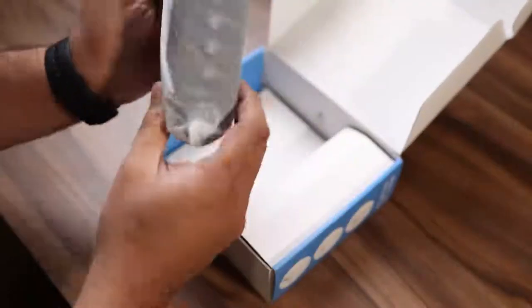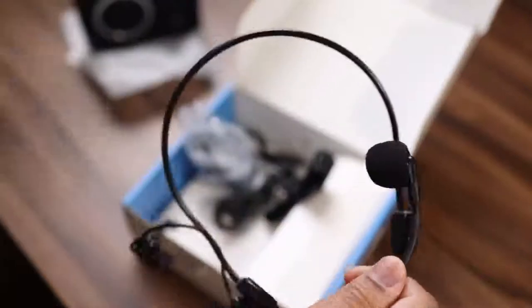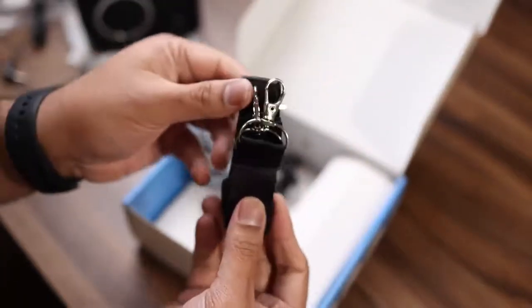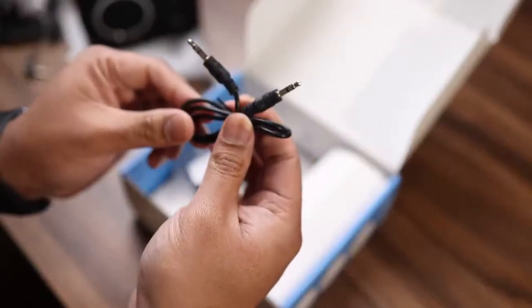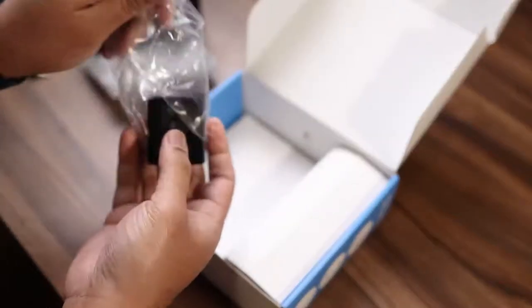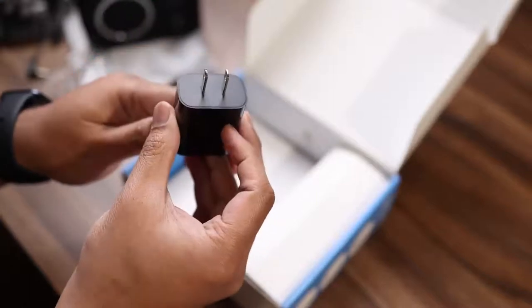First up, in the box you get the voice amplifier and the headset. It comes in one piece — it's not something you can attach separately. It also comes with a strap, which is a really nice touch. It includes a 3.5mm audio cable as well as a USB Type-C cable for charging. Like other Winbridge voice amplifiers, you also get the actual charger, and I really like that.